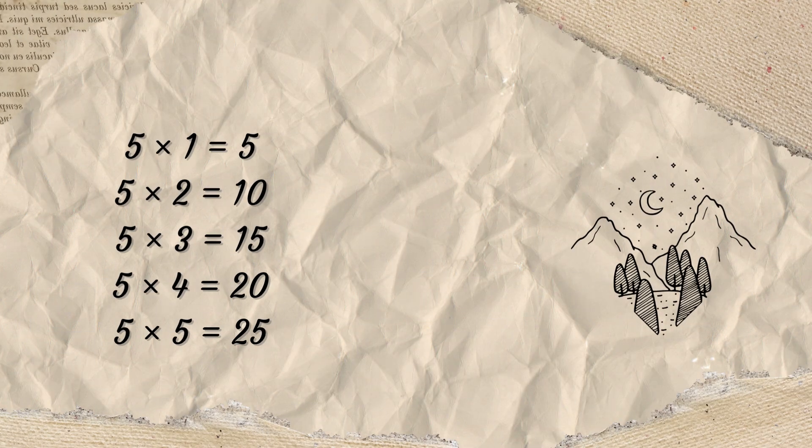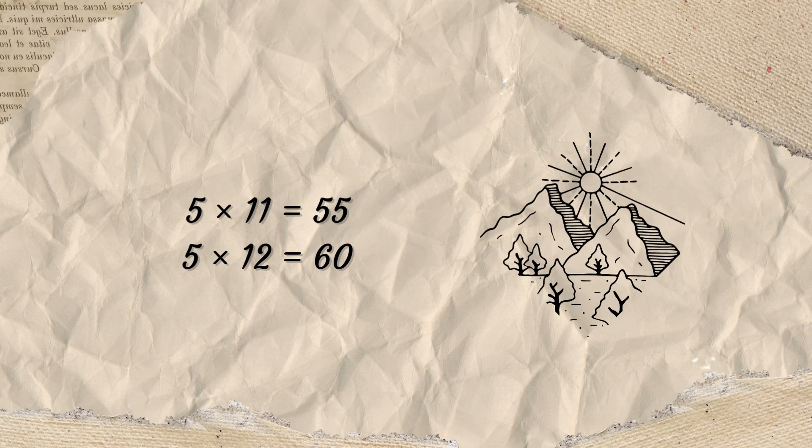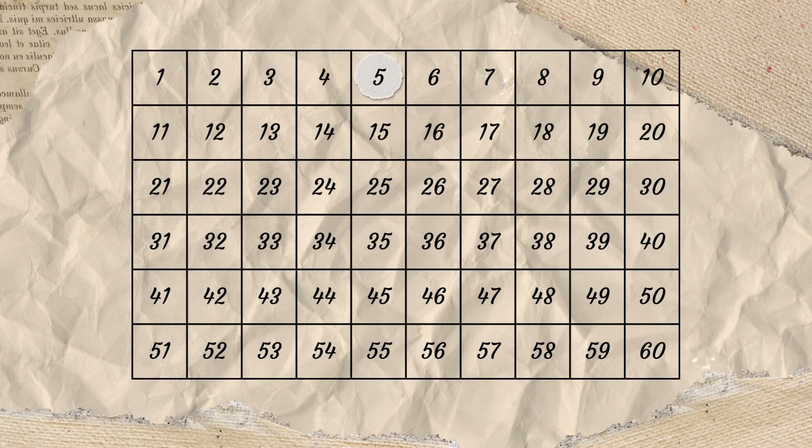5 x 1 is 5, 5 x 2 is 10, 5 x 3 is 15, 5 x 4 is 25, 5 x 5 is 25, 5 x 6 is 35, 5 x 7 is 35, 5 x 8 is 45, 5 x 9 is 45, 5 x 10 is 50, 5 x 11 is 55, 5 x 12 is 60.